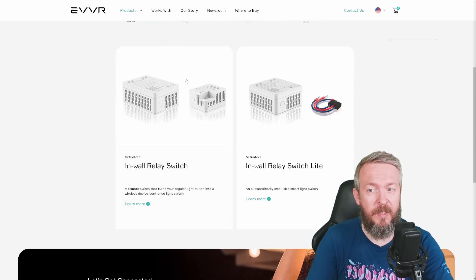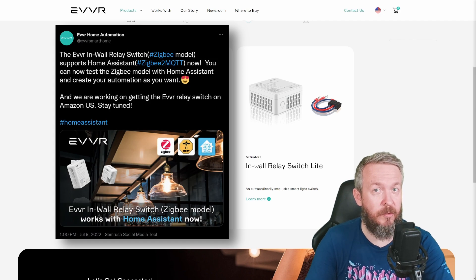Today we will be looking at this one — it's an in-wall relay switch. It can work in a pair with the add-on, but it can also be used as a standalone device. While I was testing the device, even before it was added to Zigbee2MQTT, I was using this one as a standalone device.